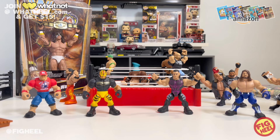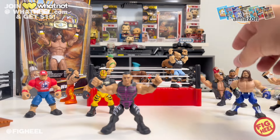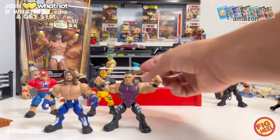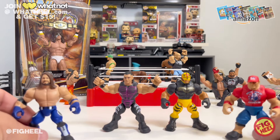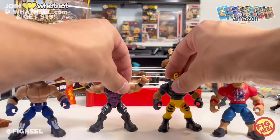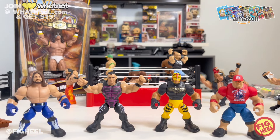That's my review of Knuckle Crunchers Series Three — I really dig them. If I had to rank them: AJ Styles is number one, then Dominic, then Rey, then John Cena, and that's my story and I'm sticking to it. Hope you guys liked this video — don't forget to like, comment, and subscribe. Follow me on Instagram and TikTok at Fig Heel, Twitter at The Fig Heel. Pick up the Wrestling Figure Encyclopedia on Amazon, join Whatnot at WhatHeel.com, and follow the Case Fresh Podcast wherever you get your podcasts.